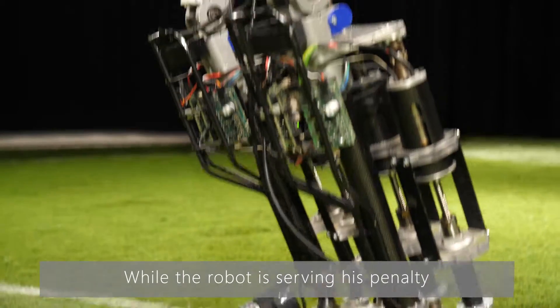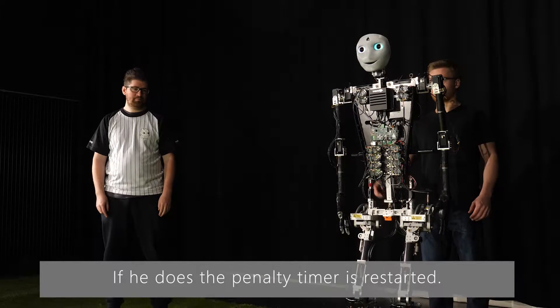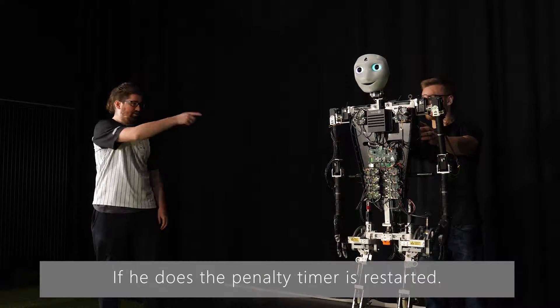While the robot is serving its penalty, the robot handler is not allowed to touch the robot. If he does, the penalty timer is restarted.